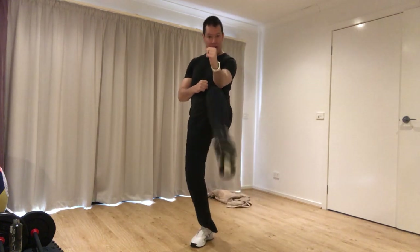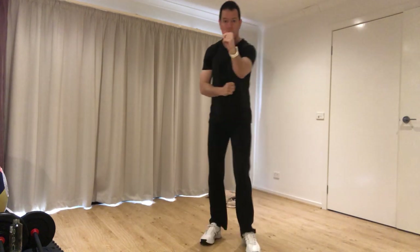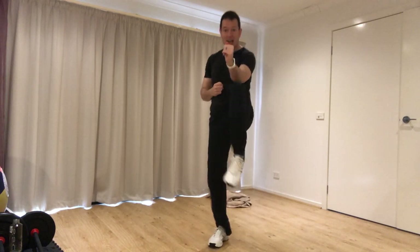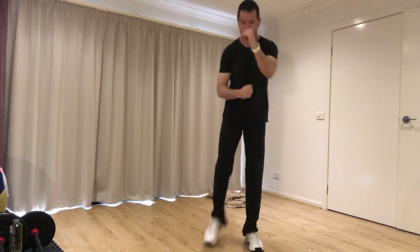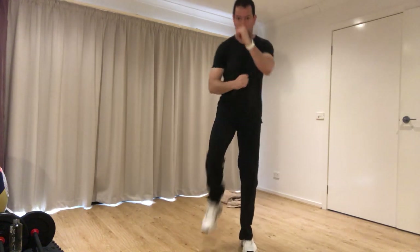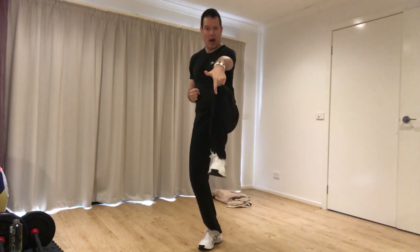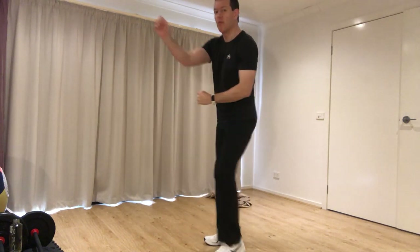Kicks — sending the foot out and in, out and in. Kicking over a chair without touching anything that might be sitting on it. It should feel quite almost whippy — you thrust but then you draw the foot back to your body.